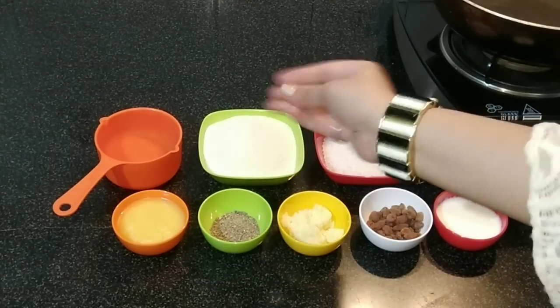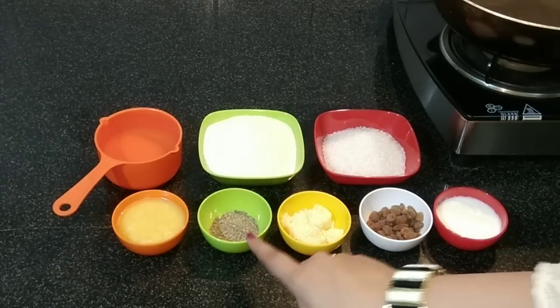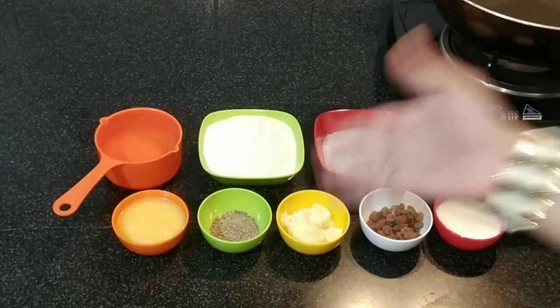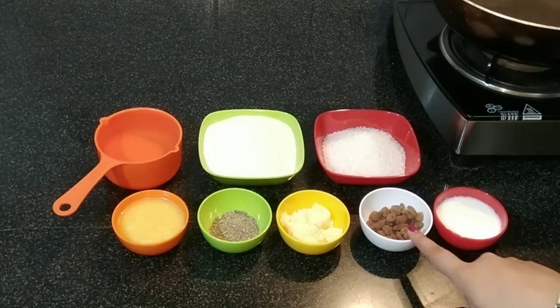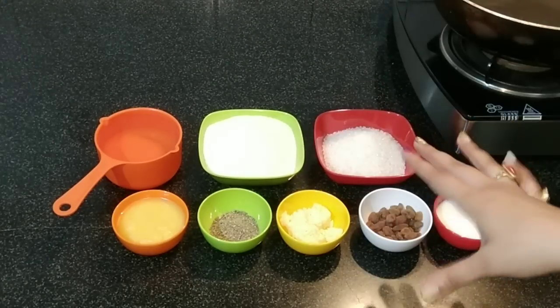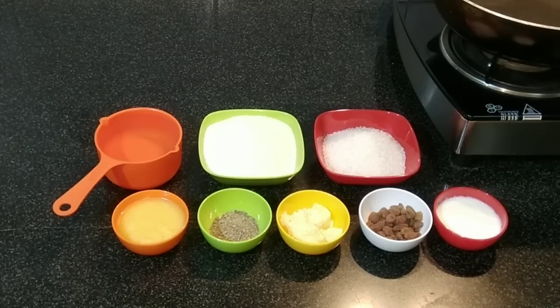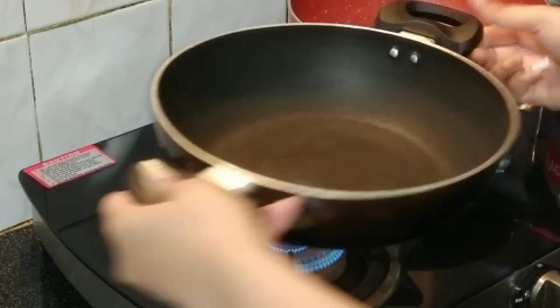We need semolina — that is fine rava — then water, ghee, cardamom powder, khava or khoya or mawa, whatever you call it, raisins, milk, and sugar. The quantities of these ingredients are detailed in the description box, so please do read it.